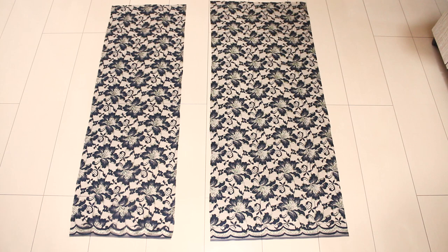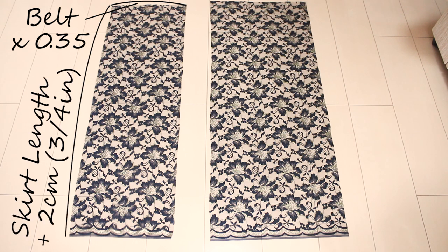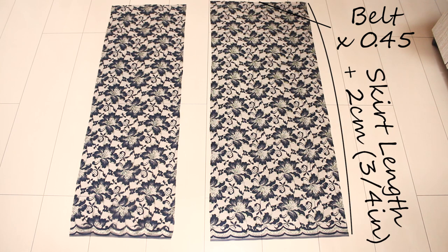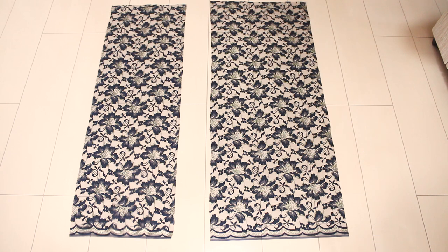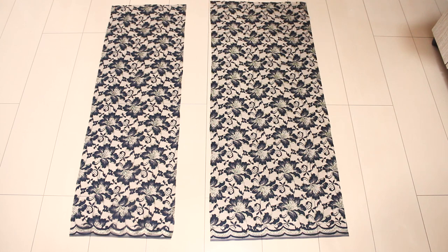From your main fabric, cut out two panels. For the front panel, the width is your belt measurement times 0.35 and the length is your skirt length plus 2 centimeters or three quarters of an inch. For the back panel, the width is your belt measurement times 0.45 and the length is your skirt length plus 2 centimeters or three quarters of an inch. If your fabric is really soft and drapes well, add a bit of flare towards the bottom so the finished panel won't bunch up and look like an inverted triangle — this is why you'll need a bit more fabric. If your fabric has some body to it and doesn't drape well like my lace fabric, simply cut the rectangle panels.